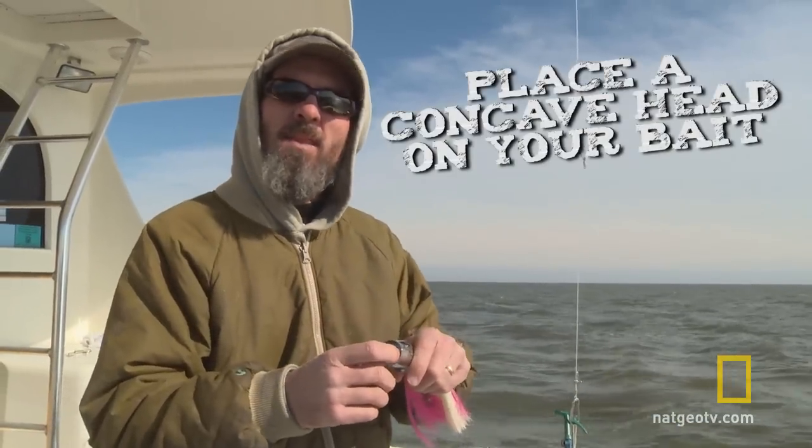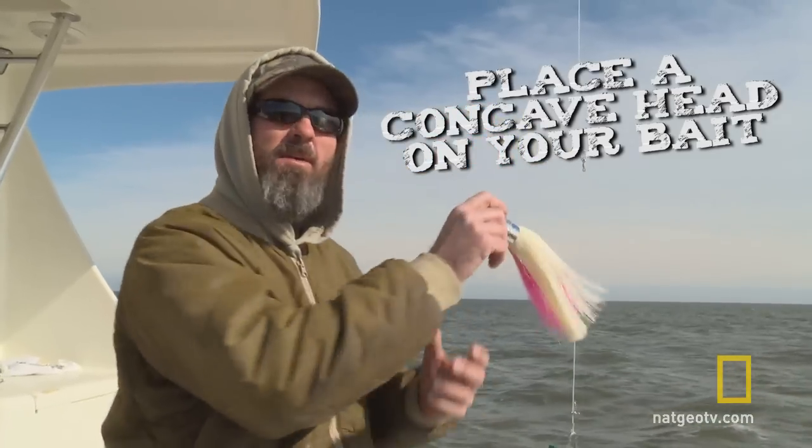When we're fishing in rough weather, a lot of times we'll put a head like this. It's a concave head so your bait's not wanting to skip.